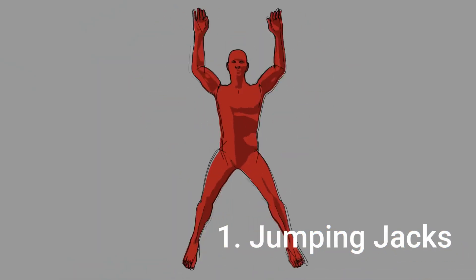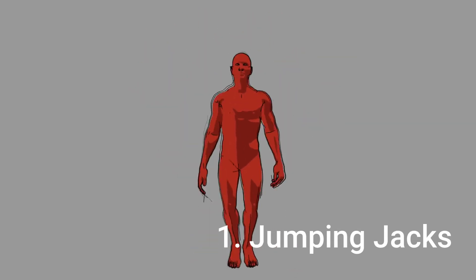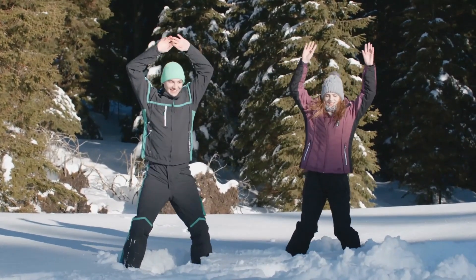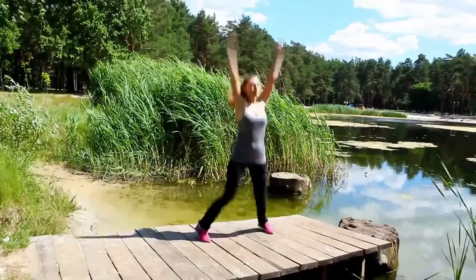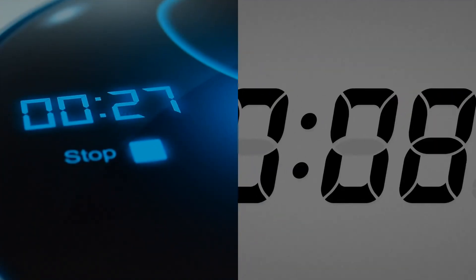Number 1: Jumping Jacks. Jumping jacks are a great full-body exercise that require no equipment. Start by standing with your feet together and hands at your sides. Jump up and spread your legs out wide while bringing your arms over your head. Reverse the motion, bringing your feet back together and arms down to the starting position. Repeat for 30 seconds and take 10 seconds of rest in between.